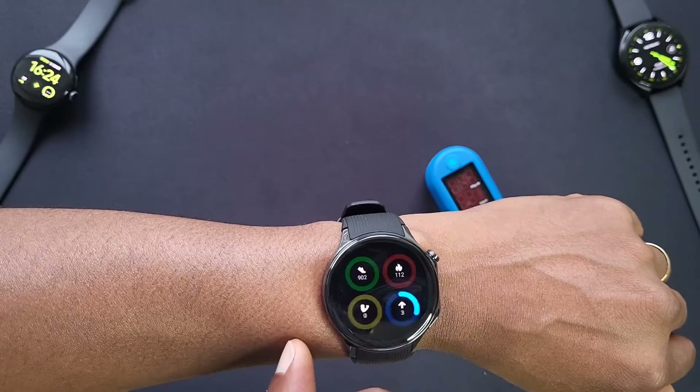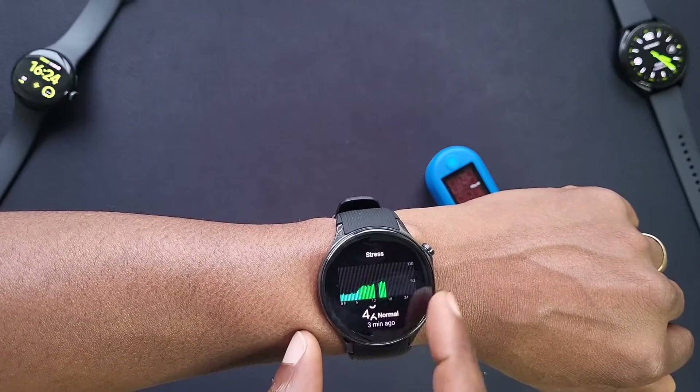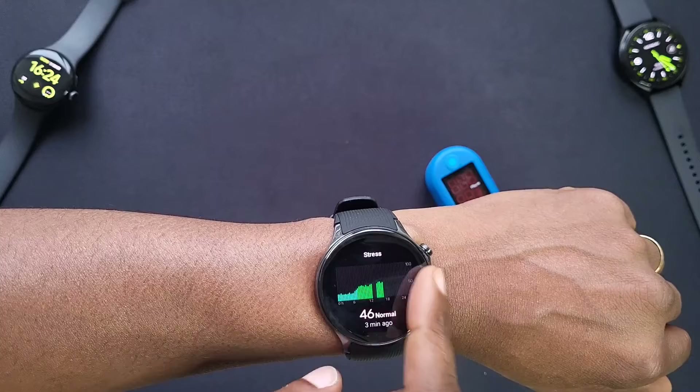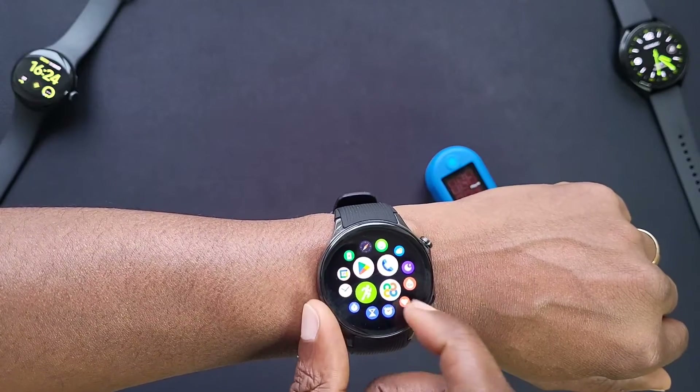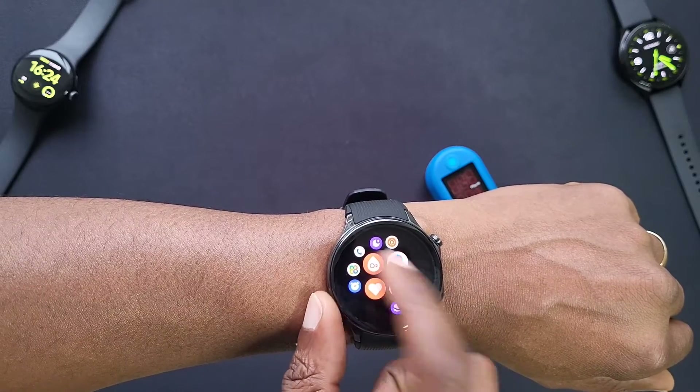What I noticed on this watch is I can find the heart rate tile, but I can't actually find the tile for blood oxygen — I have to go into the apps and go in from there.